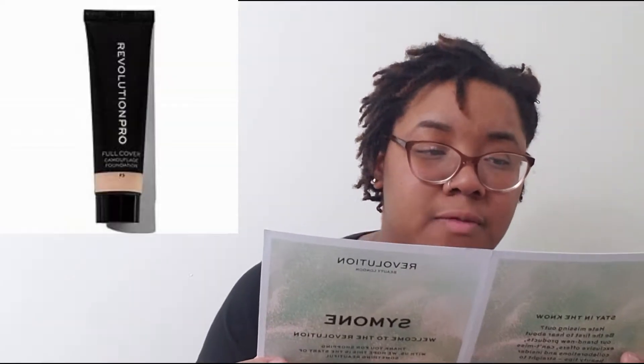Next was the Full Coverage Camouflage Foundation in the shade F13. I'm a little upset — I thought it was going to be a bit bigger than this. But if it's full coverage, I won't need too much. I'm going to see if the shade matches my face since I went out on a limb here. This looks a little dark, but I'm going to use the palette mirror, put a little on my hand, and see how it looks on my skin. I could have gone down a shade honestly.